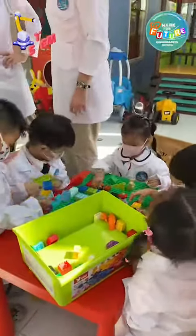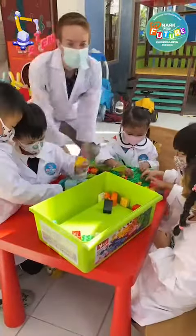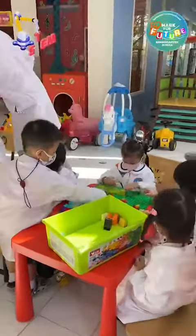S-C-I-E-N-C-E, Science, I wanna be a scientist! S-C-I-E-N-C-E, Science!